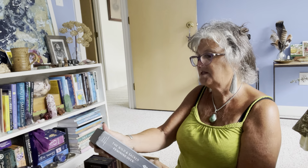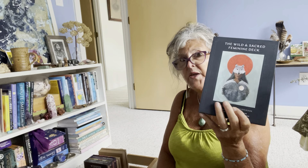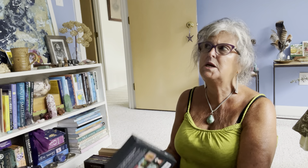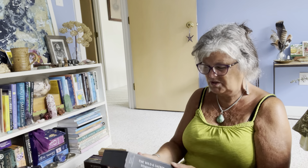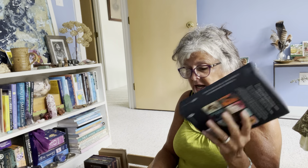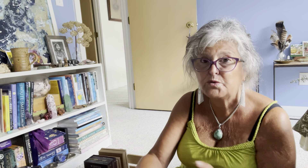This is the Oracle of the She by David Spangler, with contributions to the guidebook from John Matthews. This one is staying — it's something I really want to work with more. The book is really good, so I want to get deeper into that one.